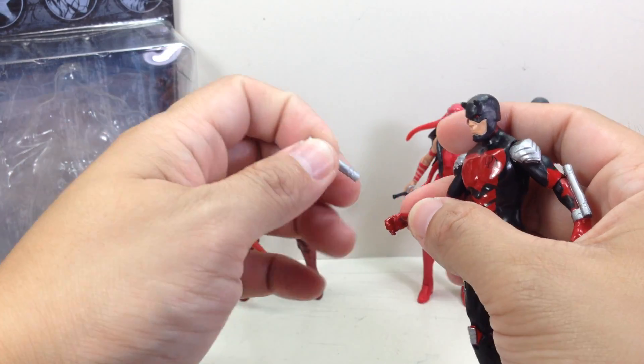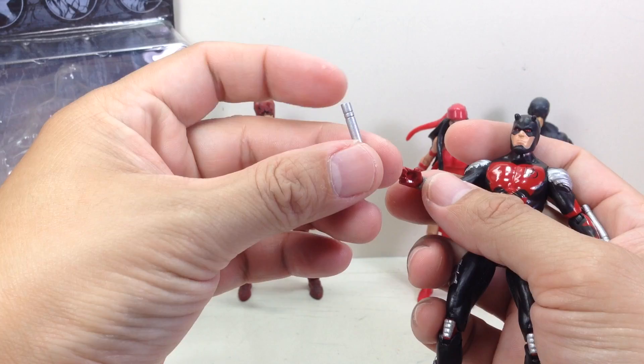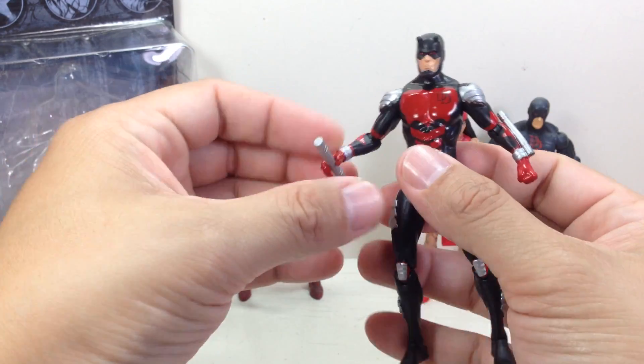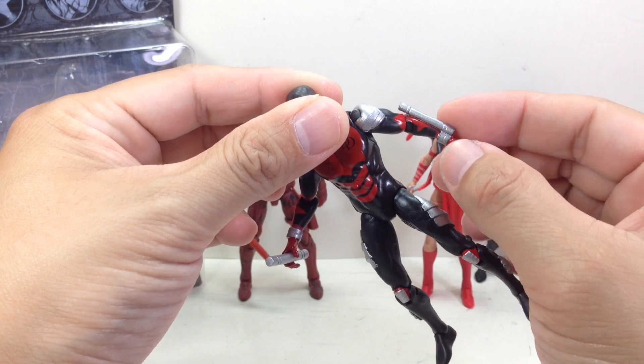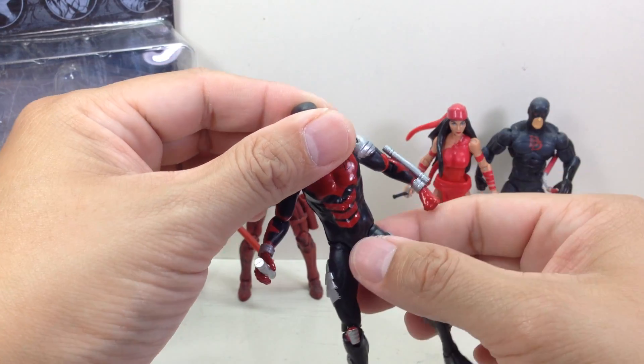Last thing I'm going to mention is accessories. He's got a billy club that's painted in silver — it doesn't do anything — and there's another one that's attached on his forearm. Pretty neat.